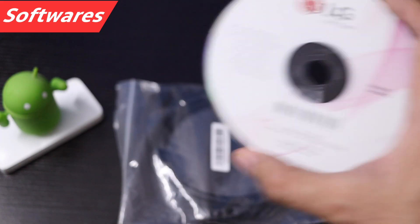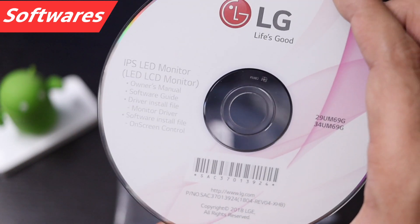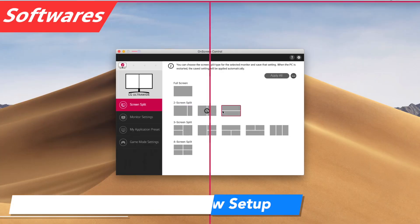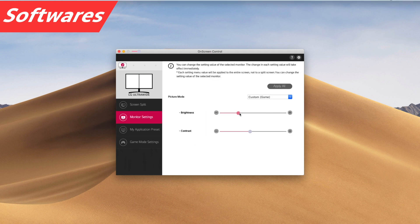Let's talk about the software. You get a drivers CD, and you can also install the drivers online. With that software you can manage and divide your monitor — setting up how your screen is split. It can be installed on both Mac and Windows.